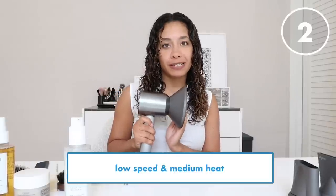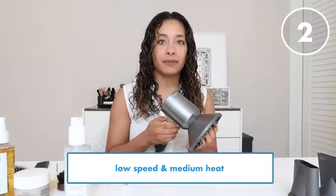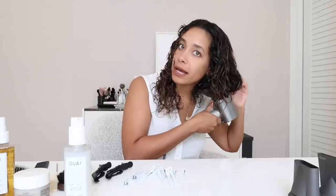We're going to do low speed and medium heat. You want low speed because you don't want the hair blowing around everywhere — you really want curly hair to dry very slowly because that reduces frizz. Start from the bottom, tilt to the side, and hold for a few seconds before moving around the head. Follow a nice consistent motion and don't move the dryer around too much, as that creates frizz.